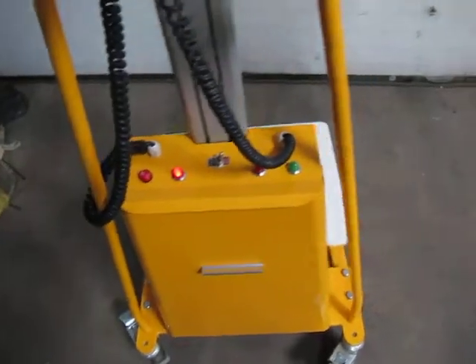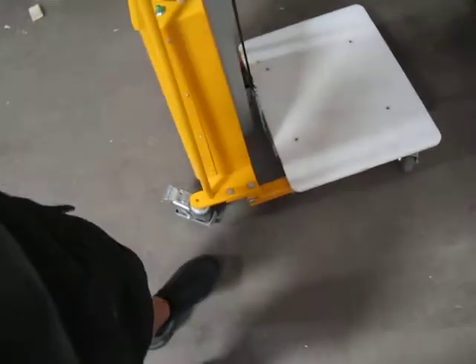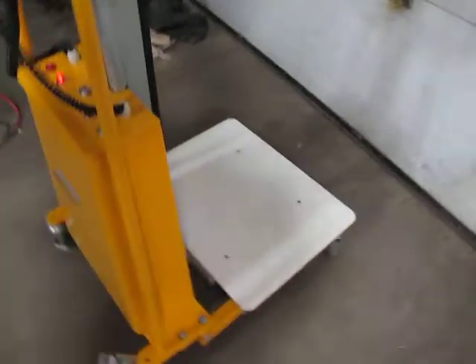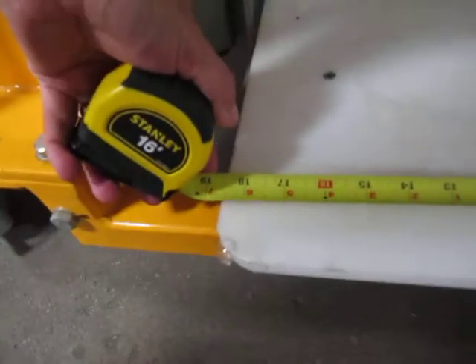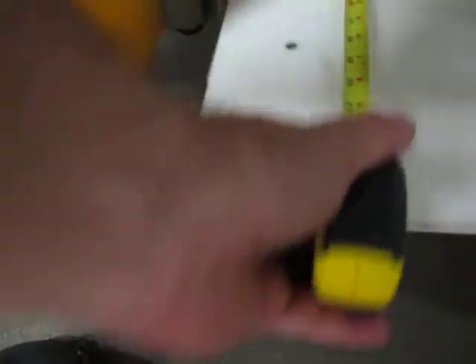You flip the switch on, and let me just tell you the lift height here. Right now we've got five inches at the bottom. This table is about eighteen and a half inches, and the lift is just under twenty-four inches at mid range.